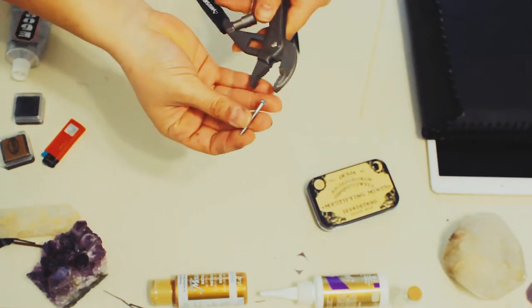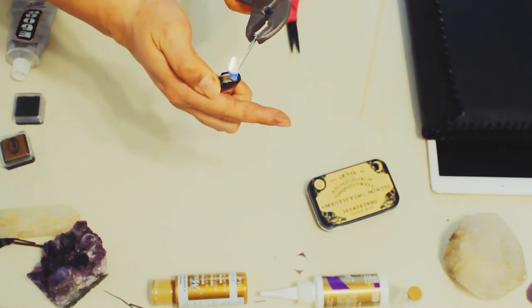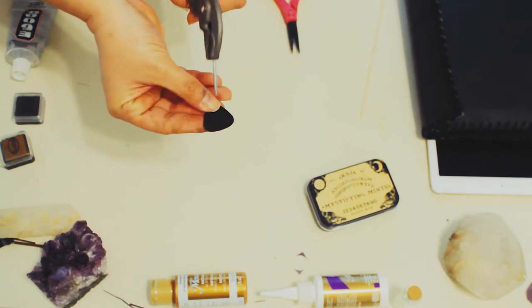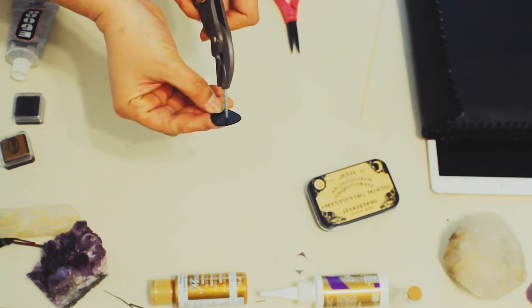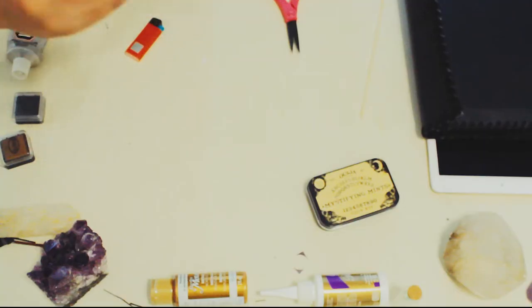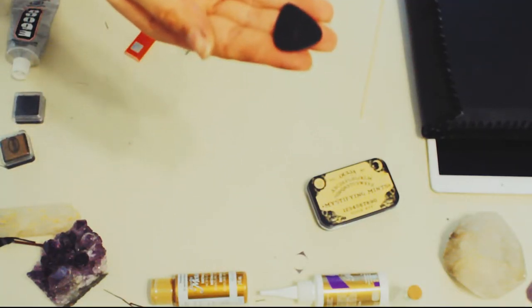I used pliers to hold the nail and I'm warming it with a lighter so I can drill a little hole in a guitar pick to make the Ouija board reading tool — you know, that pointer piece. I don't actually know the name of it in English.